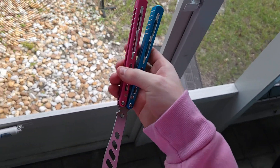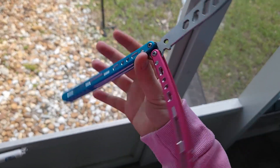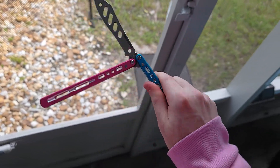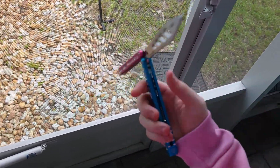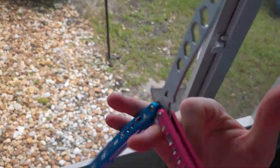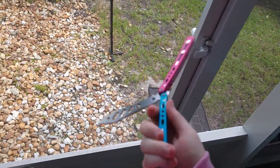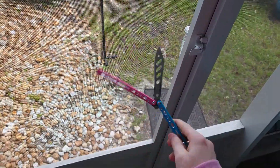For me specifically, this balisong is so much fun, can perform very well, and is also extremely comfortable. It's very nicely rounded and smooth, and even those milling marks are honestly only there to help with the grip — you don't even feel them as a discomfort. They're literally just there to assist you flipping. That's why I think this is a really nice design by BB Barfly, and I really do love their company.